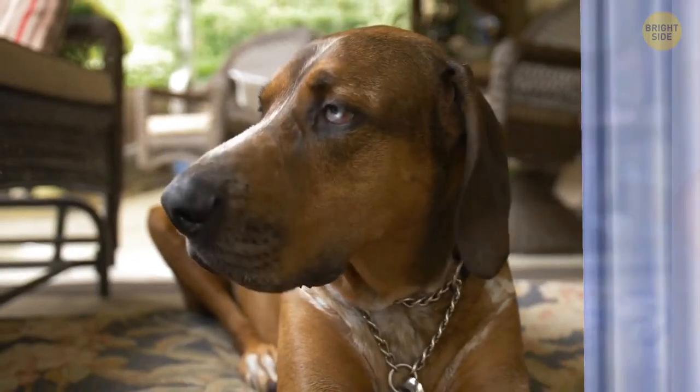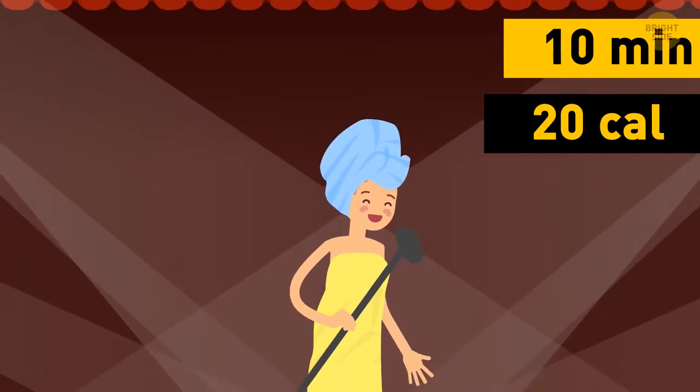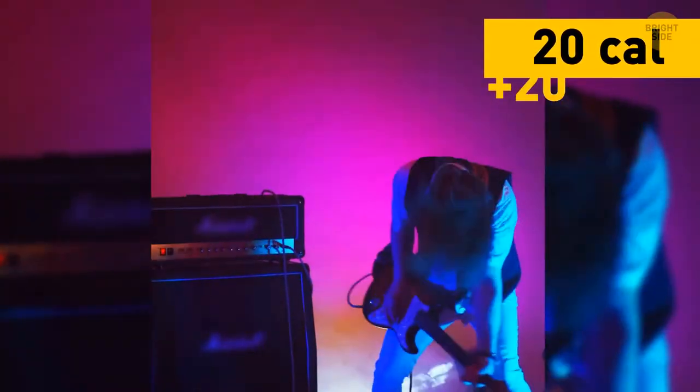You wake up and head to the shower. Make it a fun one and sing a song or two. A 10-minute-long concert will help you drop around 20 calories, depending on how much you weigh. Add some energetic head whipping and you just double that amount.